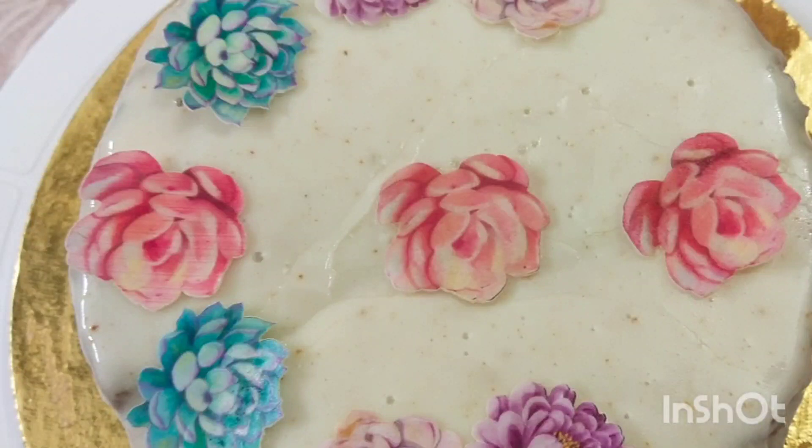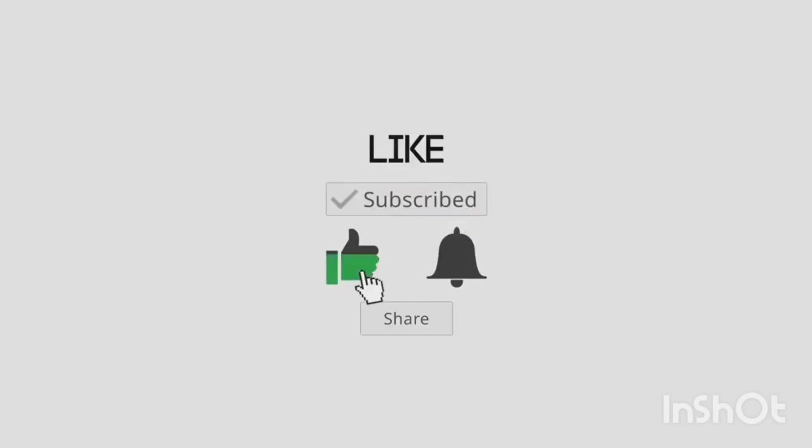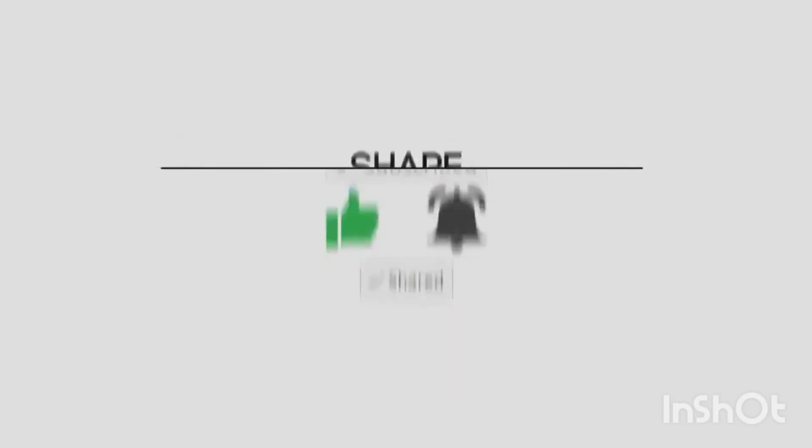Now try this again. If you like this video, please like and share it with friends and relatives. Subscribe to the channel and click on the bell icon.